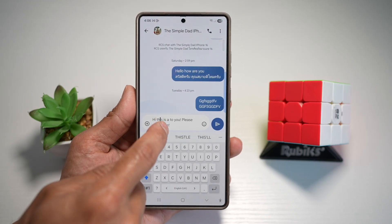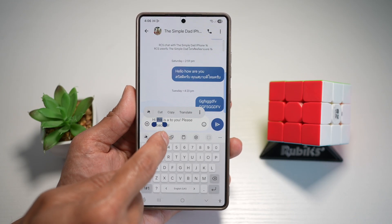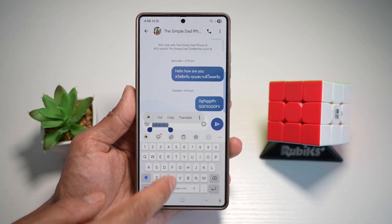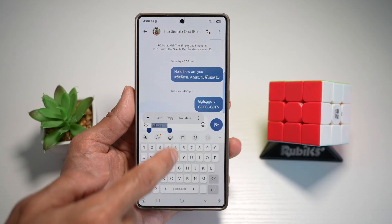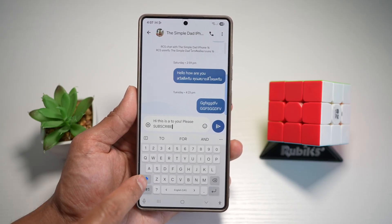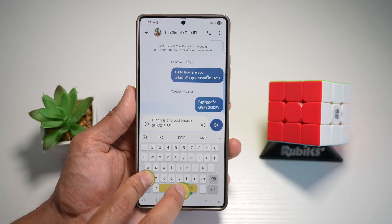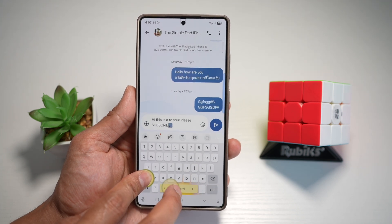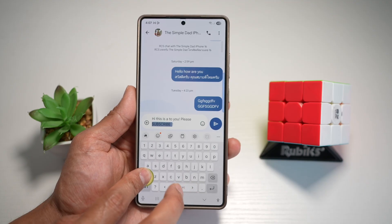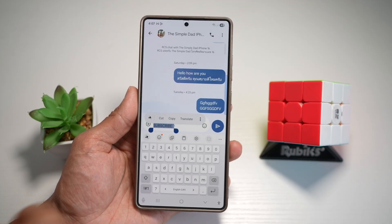If you find difficulty highlighting text by tapping on it, let me show you another way. Here's an example — we'll highlight the word 'subscribe'. Press shift and then swipe on the spacebar, and as you swipe, it highlights the text for you. That highlight is 'subscribe'.